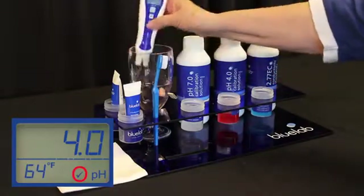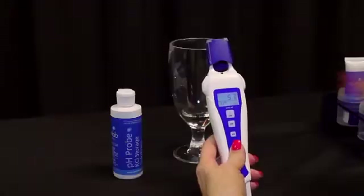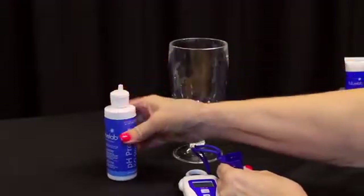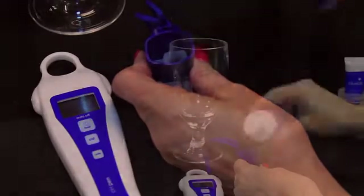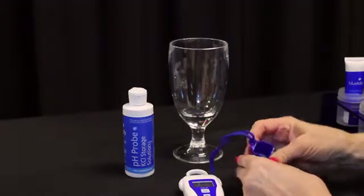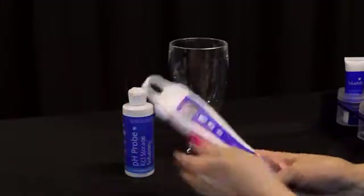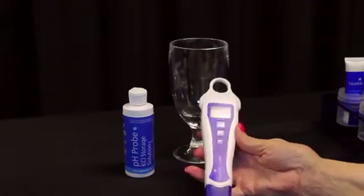A check mark will appear on your screen to tell you your calibration has been successful. Correct pen storage is easy. Add three to five drops of Bluelab pH Probe KCL storage solution to the round hole of the storage cap — this will keep the probe tip wet. You will need to add KCL storage solution to the cap every week. There is only one way the cap can go on the pen: flat side at front, strap at back. Check and place correctly.